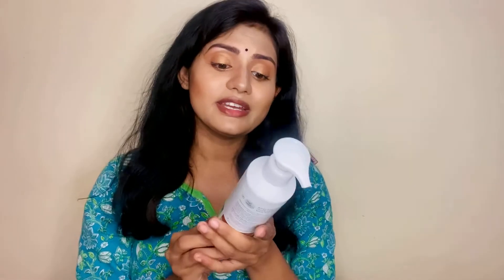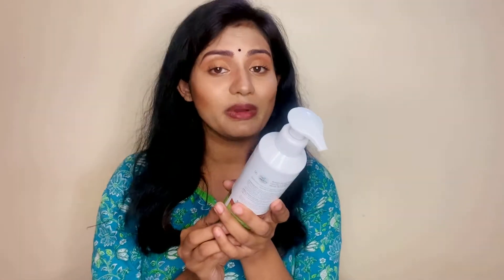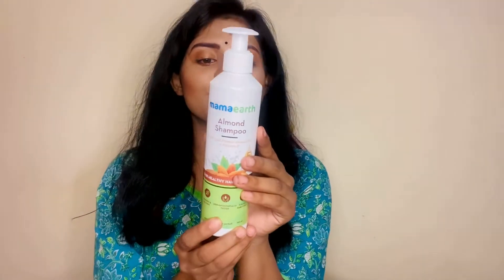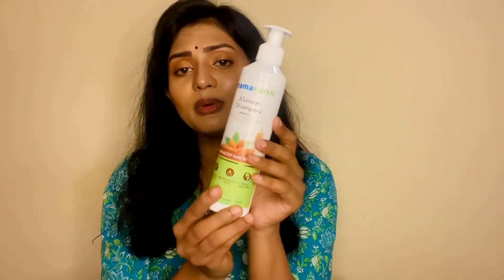If you look at the ingredients, it has cold-paste, almond oil and vitamin E. It will naturally clean up the scalp. It will be healthy. And there are natural ingredients. So, it will be color, chemical, dermatologically tested, natural, toxin, paraben-free.